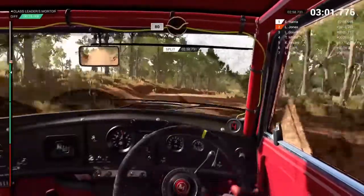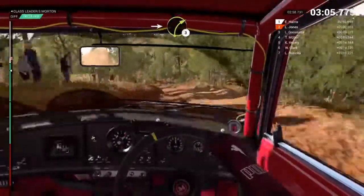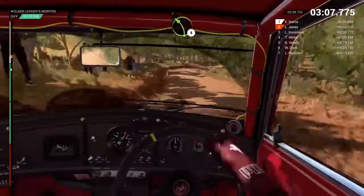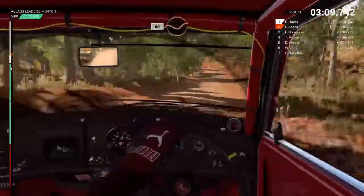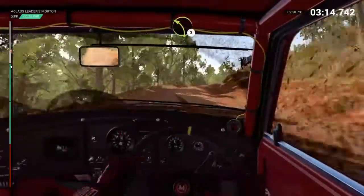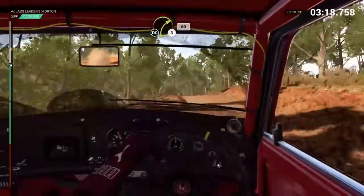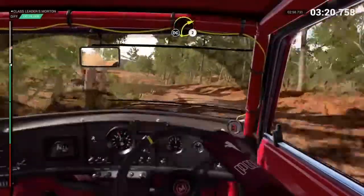80, through dip. Left 5, long. Tightens. Don't cut. Into right 3. Left 4, crest. 60, through dip. Right 2, 80. Don't cut. Crest. Left 3. Right 3. Right 3, 60. Don't cut. Right 2. Don't cut.